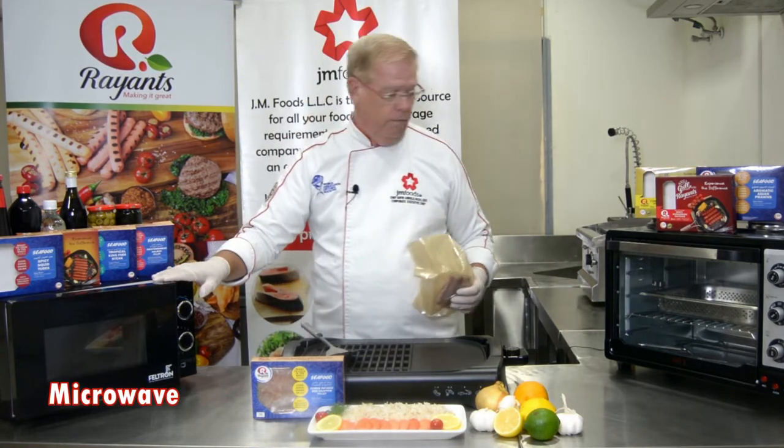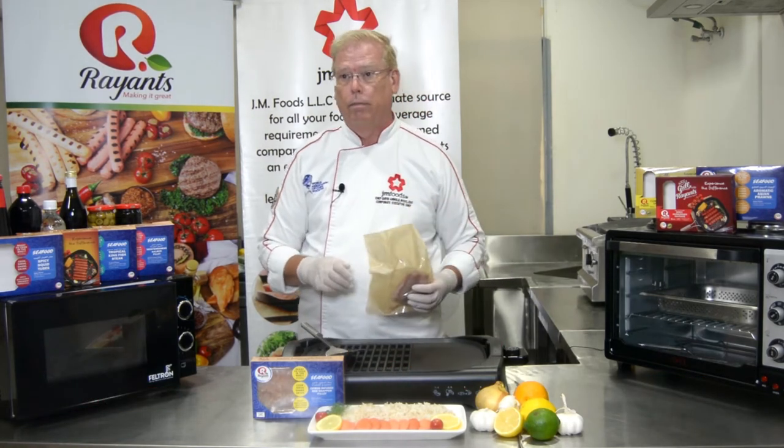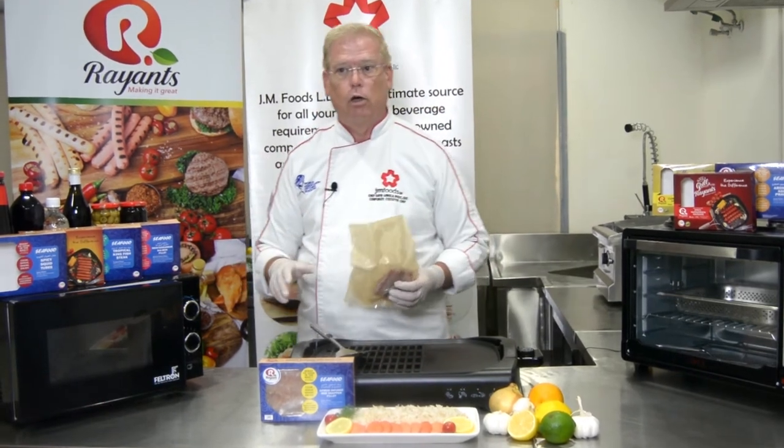You can use the microwave, you can use your oven, or you can cook on the stovetop. Today we're going to use my griddle. Now let me show you the steps in cooking this delicious fish.